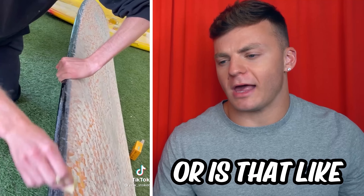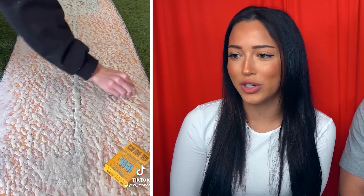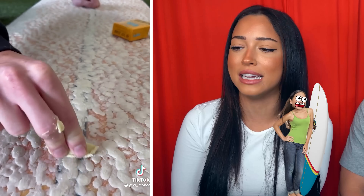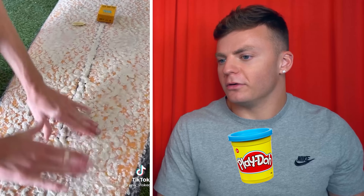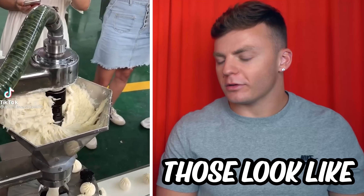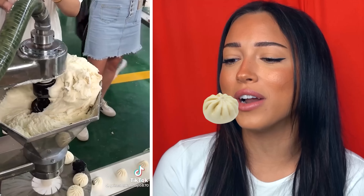Is that how you paint a board, or is that like infinite wax? That's definitely infinite wax — that's a little too much wax. You're going to be sticking to this board like nobody's business. Isn't that the goal so you don't fall off the surfboard? Yeah, but I don't know if you're supposed to use that. Look how sticky that is — it looks like Play-Doh. This machine is literally pooping out food. Those look like the biscuits you get at Cracker Barrel — this looks so yummy, I want to eat one.